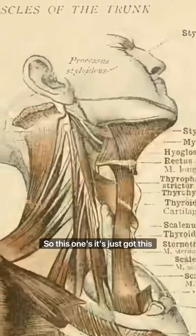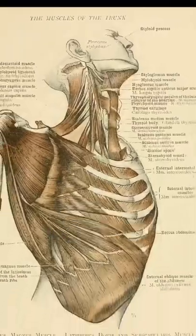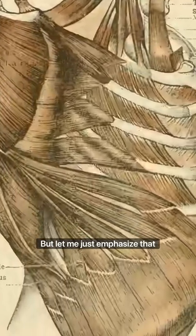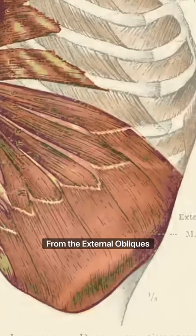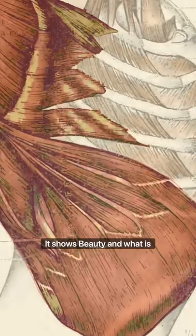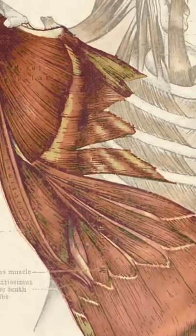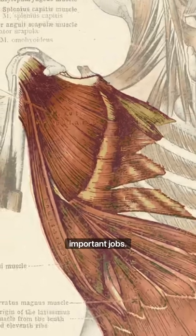This one's just got this flow to it, and I don't know that you'll see it the same way that I do, and that's fine — everyone has their own way of looking at things. But let me just emphasize that flow from the external obliques to the serratus anterior into the lats and subscapularis. It shows beauty in what is arguably a difficult subject, and I hope we can agree that that is one of art's most important jobs.